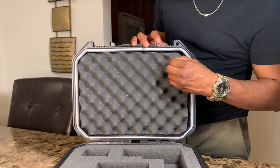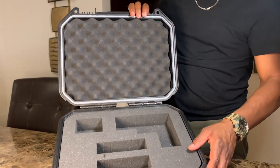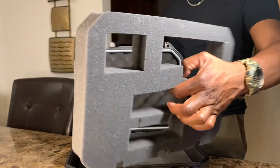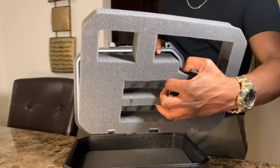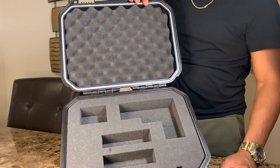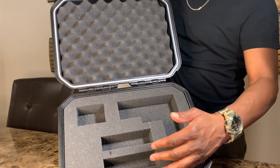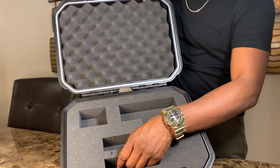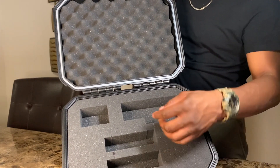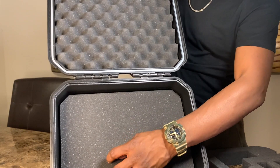You also have eggshell foam at the top, and on the inside there's pluckable foam. This is pretty interesting because you can construct the foam the way you want — pluck out sections and put your firearm in. This case can hold two firearms, but I have it set up with two mags, a section for bullets, and my firearm. There's also another layer of foam underneath.